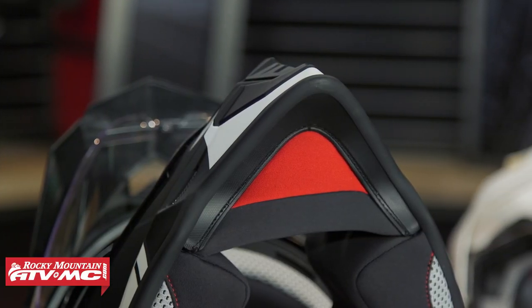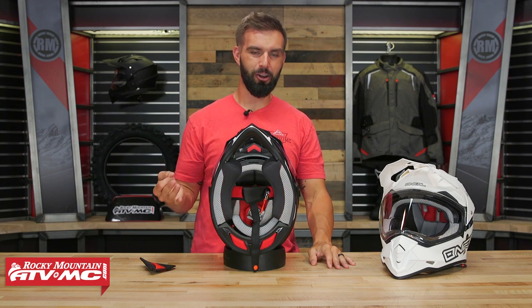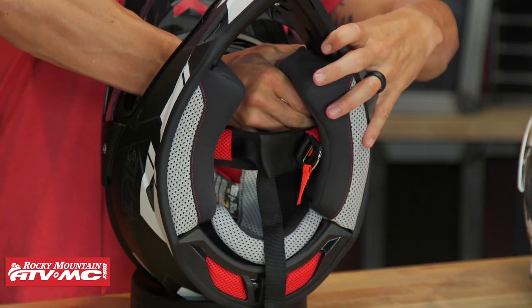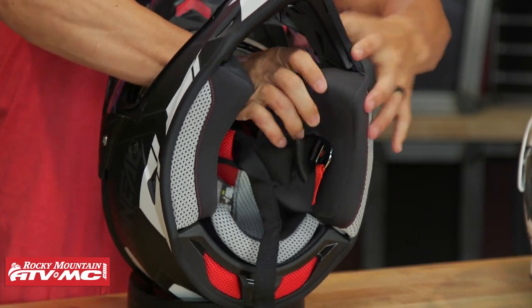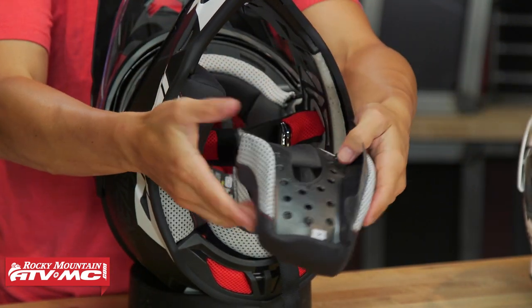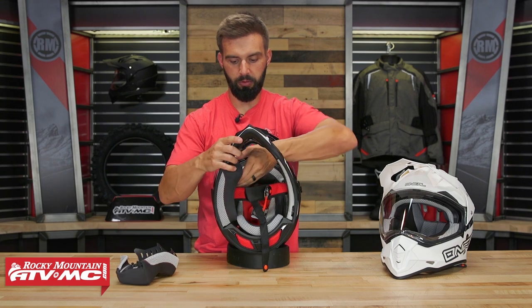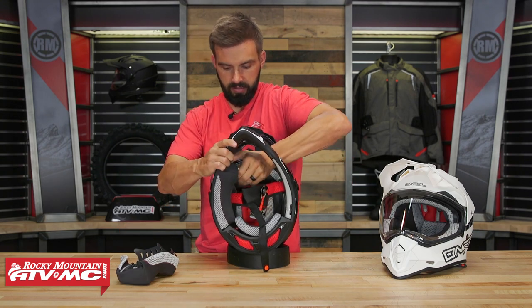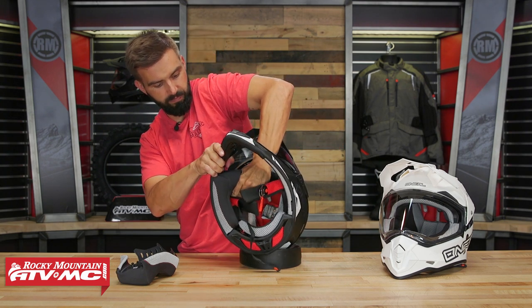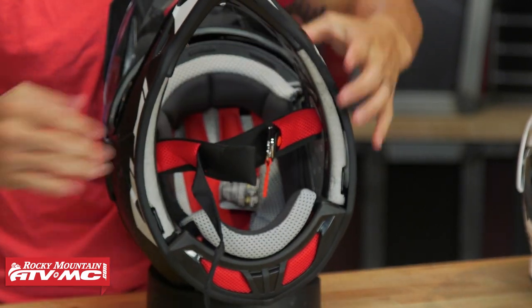As far as the cheek pads go, you've got a couple of snaps and some tabs down along the chin bar holding those in. They're not the easiest to get out or put back in — it's not a deal breaker, but it does take a little bit more work. There are a couple of snaps at the top to pop out, and then tabs at the bottom. Just take your time when putting these back in and you'll be good to go.